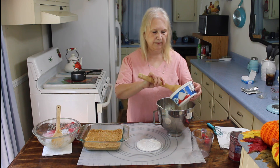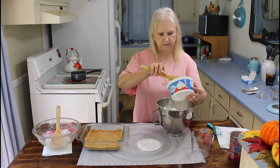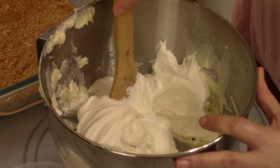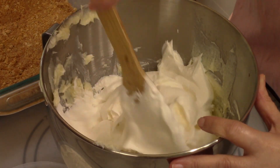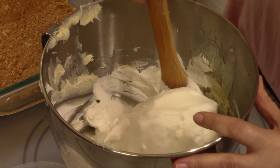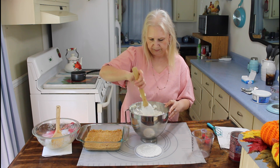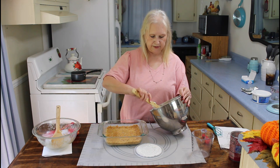Now I'm going to fold in my Cool Whip. I'm just folding in my cream cheese, sugar, and vanilla in with my Cool Whip. I think that is good now. I'm going to put half of it on the bottom.